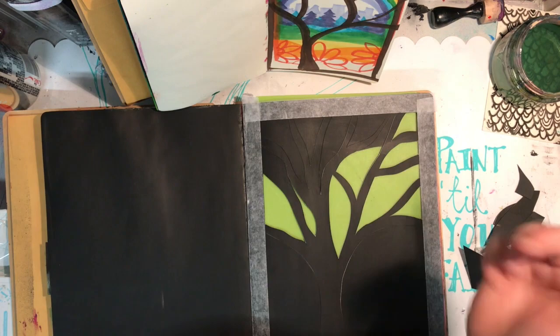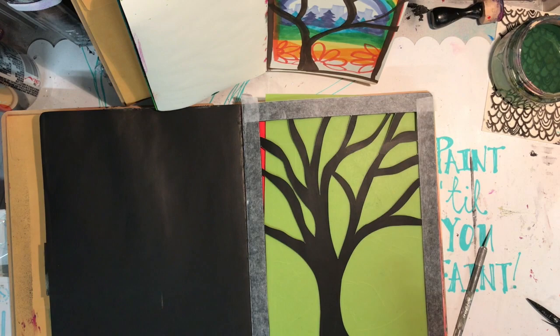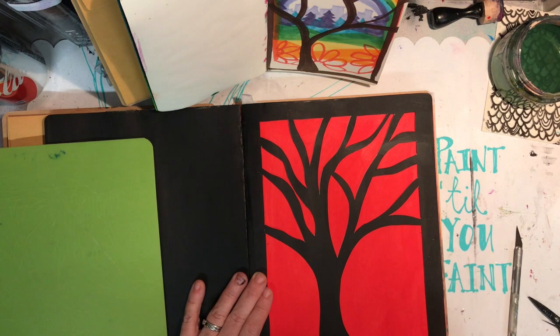Now I'm going in with a very sharp craft knife and scalpel, free-handing a design of a tree. You'll notice there's a small journal in front of me — that was my plan that I did using some rainbow Copic markers to get my idea of what I was going to do. It was just a really rough idea but it gave me enough of a plan.